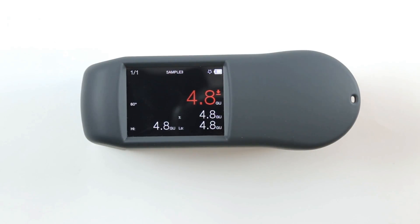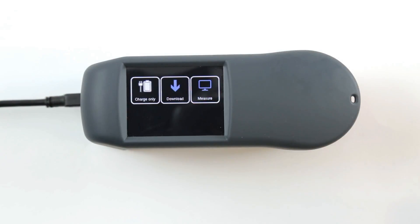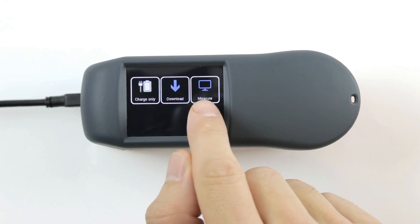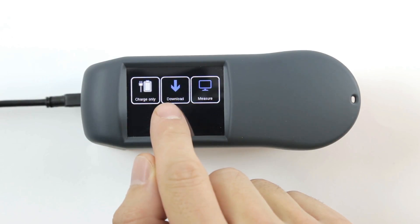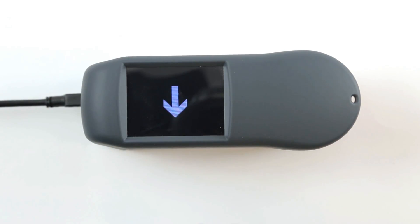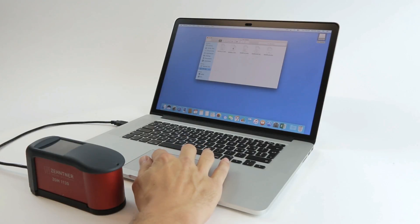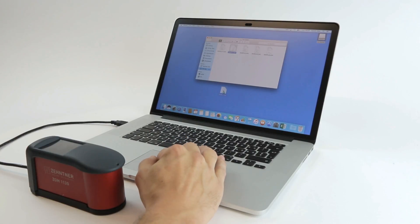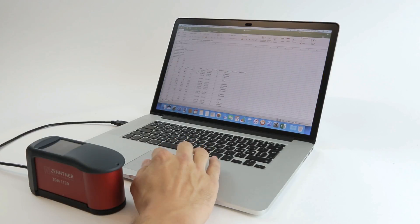As mentioned previously, the ZGM 1130 supports two kinds of USB modes. In measure mode it can be used together with the Gloss Tools software, whereas in download mode the ZGM 1130 connects as a flash drive. The measurement files can be dragged and dropped directly to any computer and viewed with any spreadsheet program like Excel, for instance.